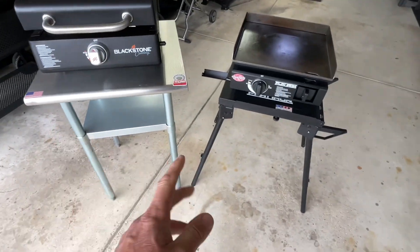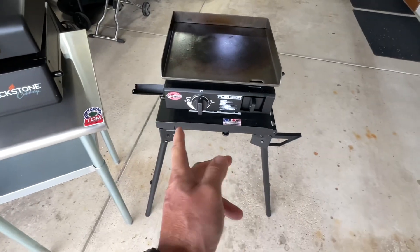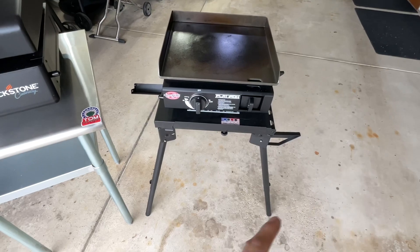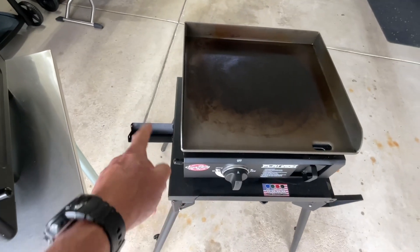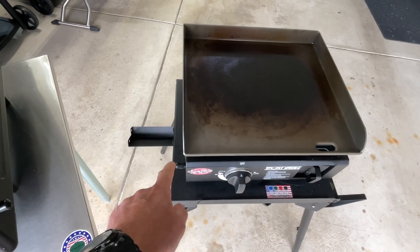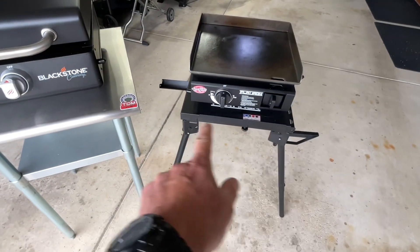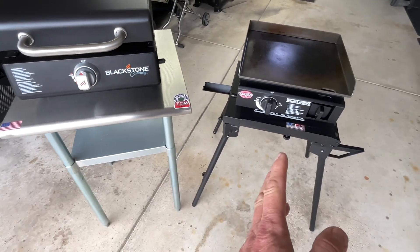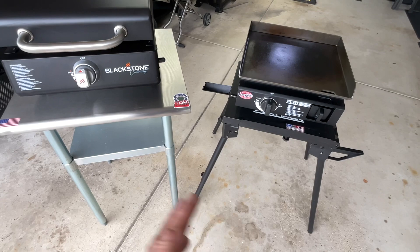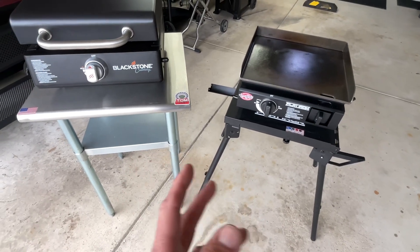Looking at the tables — that one from Chargriller is really nice. It expands out and flips over so you can have a table there, and it also has a gas holder so if you're using a one-pounder, the canister can sit right in there. Blackstone has something very similar, so I can't say anything there. They're both similarly priced and both very versatile, so when it comes to additional stands, I think it's a wash.